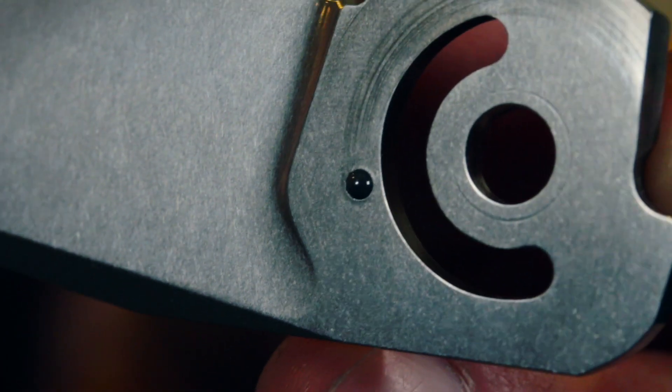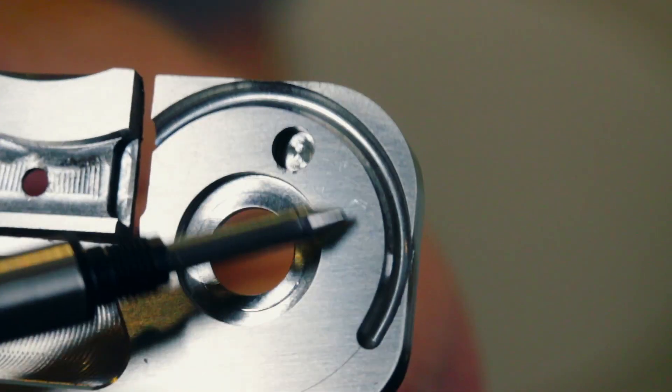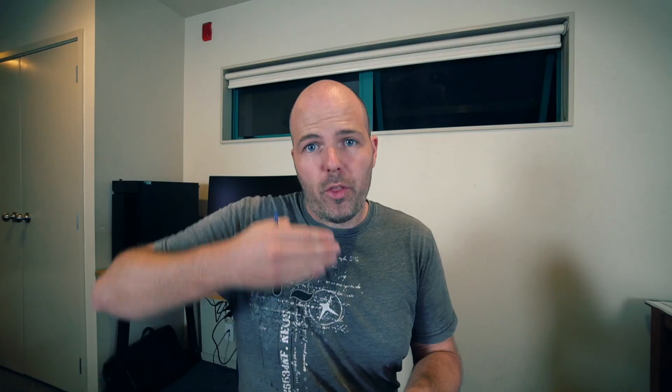On most knives you have a detent hole in the blade and the detent ball on either the lock bar or the lock bar insert. But if you take a look at this, you can see that I've got the detent ball pushed into the blade instead. I don't know if that's been done before — as far as I know I came up with it, though almost everything has been done before. I feel it gives a smoother, nicer action. The downside is that you have to put what I call a floating detent rail in the scale, otherwise the ball will rub against the scale.